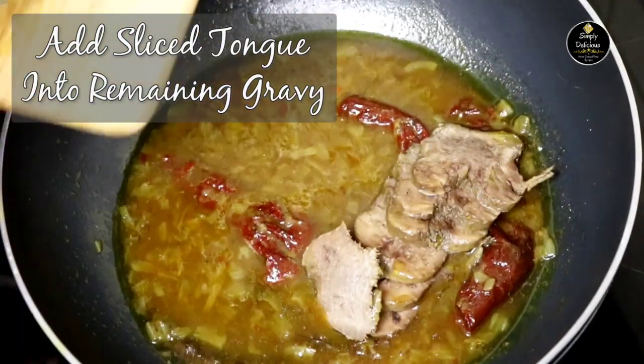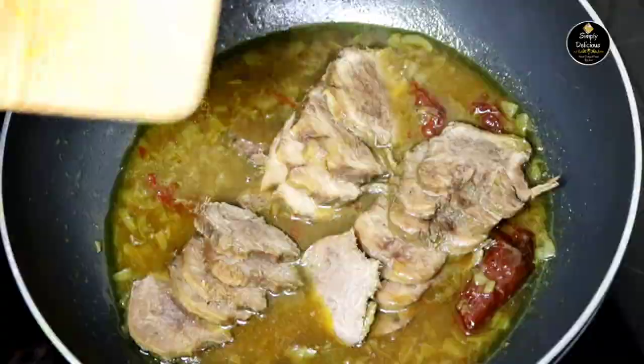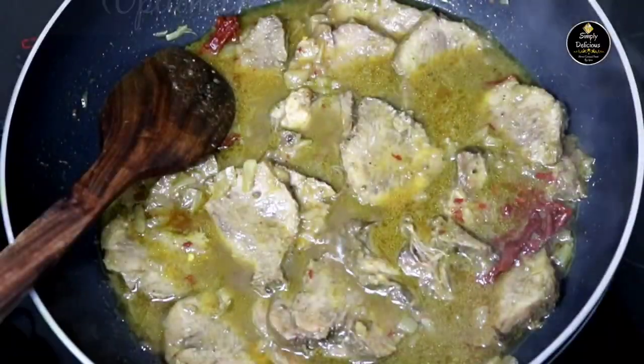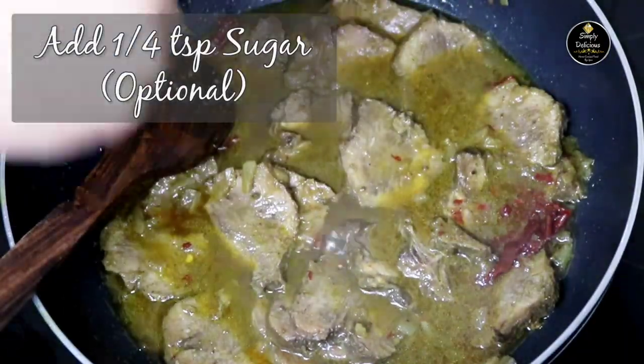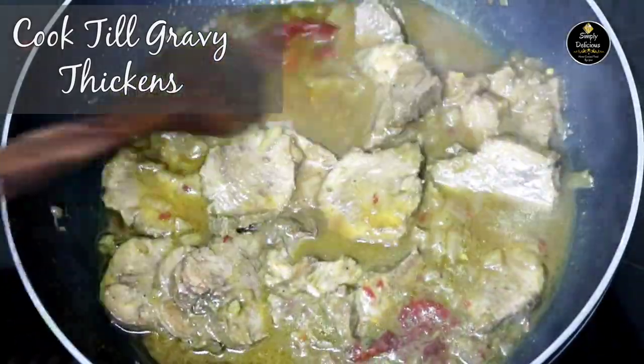Into the remaining gravy add the sliced tongue and give it a mix. Next add a quarter teaspoon of sugar — this is totally optional. Give it a mix and cook it till the gravy becomes thick.